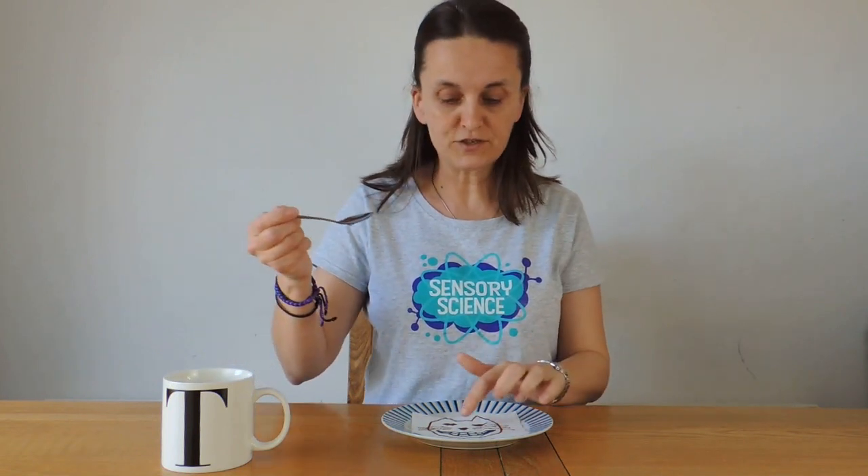Now something strange happens when you add water to this Cheshire cat. If I use a spoonful of water and drip it onto his nose, watch what happens.